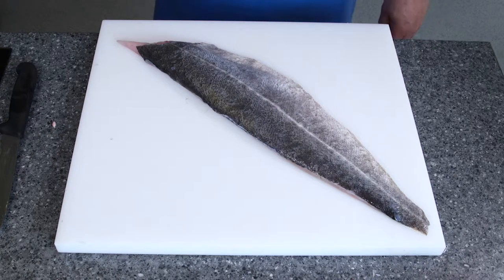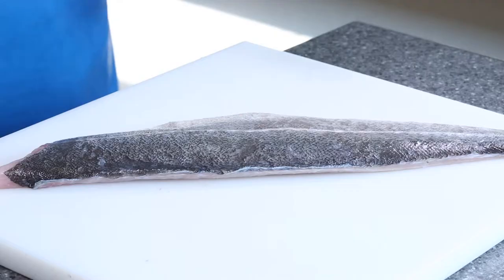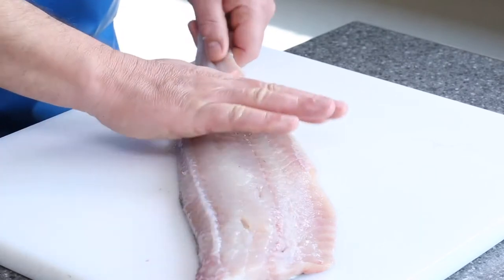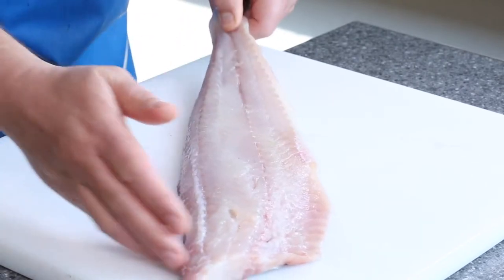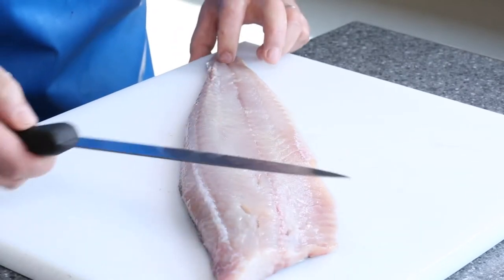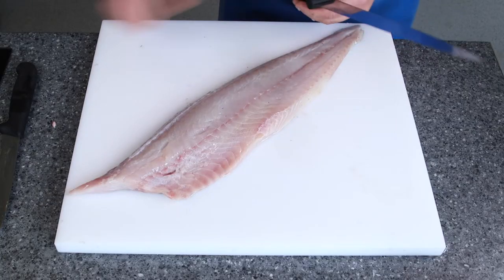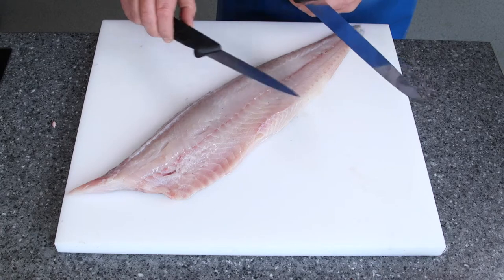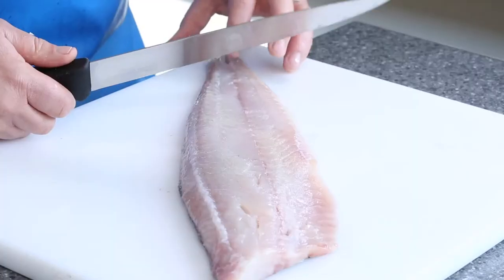In this video I'll be showing you how to skin and J-cut this coni fillet. First of all I'm going to turn it over and make sure the fillet sits nice and flat. For this particular process I'm going to use a longer knife — with a shorter knife it's going to put zigzags in it, not too good. So I'm going to use a long knife.